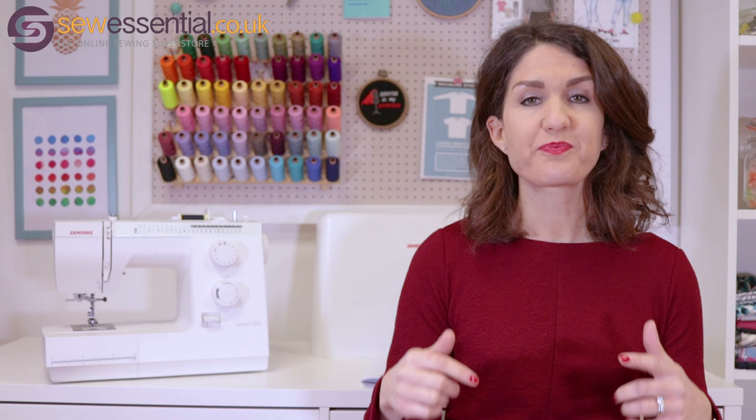Here at Sew Essential we're a Janome authorised dealer, so when you buy from us you buy with the confidence that we are experts in these machines. We're here for the support that you might need before and after the sale. We stock the full range of Janome machines and all the accessories to go with them. You can find all of these on our website and the link is below.